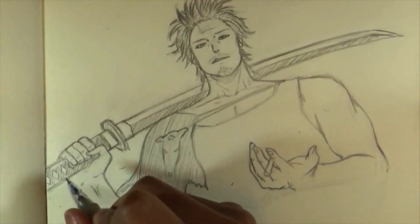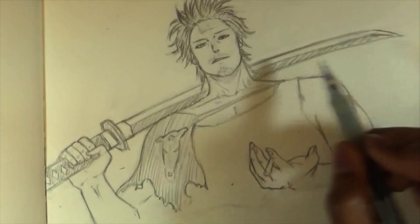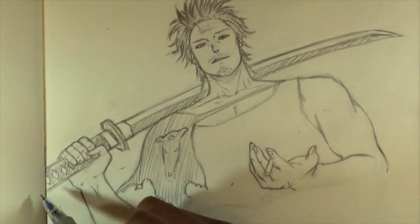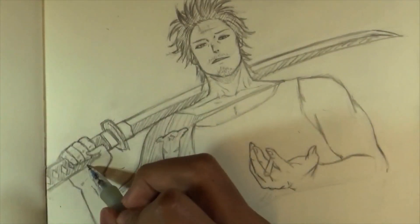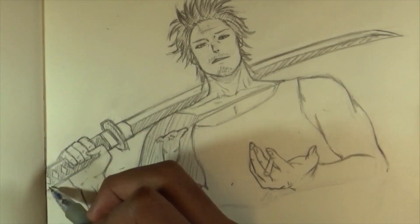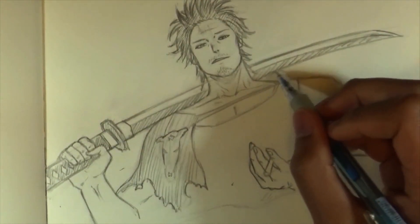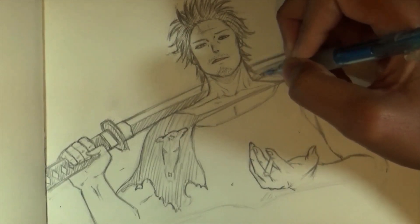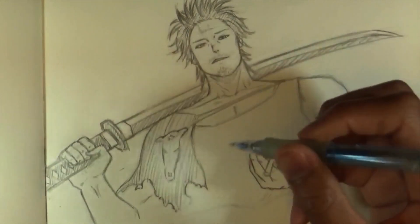If you want to draw the sword, the first thing I'd advise is to draw the entire sword first and then draw the hand on top of it. Do not draw the hand first and then draw the sword after. Don't do what I did — I didn't plan it well and things didn't work out. Typical drawing errors. Draw the sword first. After that, the rest is pretty easy and not too complicated.